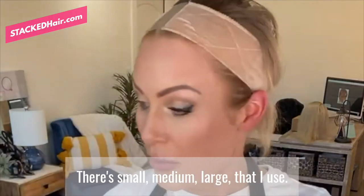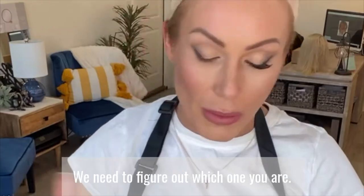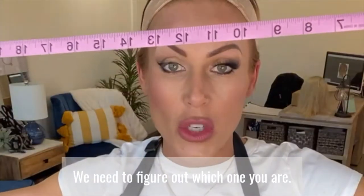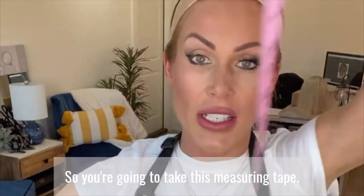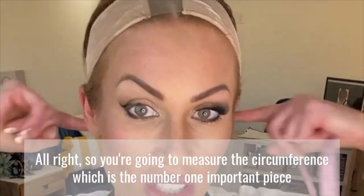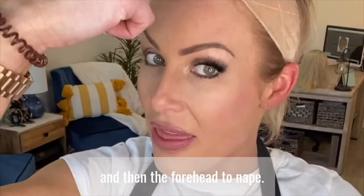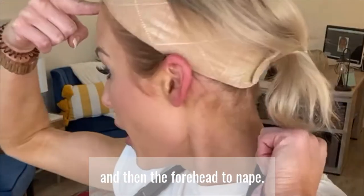Standard sizing — there's small, medium, large, extra large, extra small, and so on. We need to figure out which one you are. So you're gonna take this measuring tape and measure the circumference, which is the number one most important piece, and then the forehead to nape.